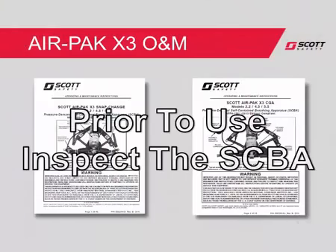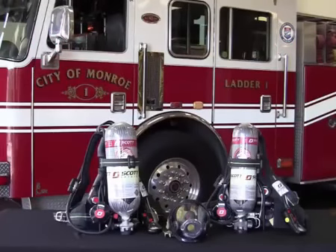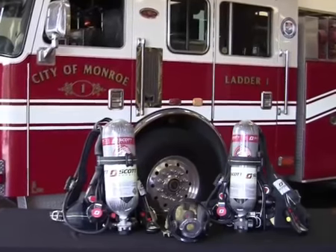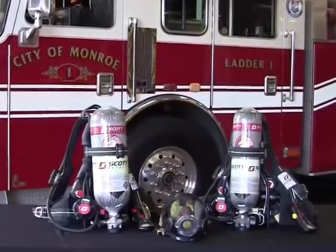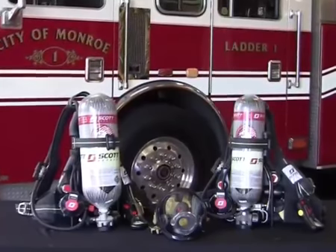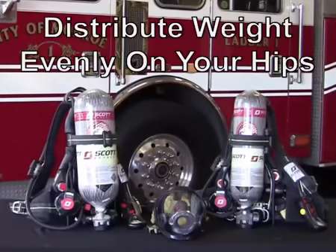Prior to use, it is recommended that the AirPak X3 SCBA be inspected for proper operation. The AirPak X3 SCBA has been designed with an emphasis on comfort and ergonomics. There are several ways to don the AirPak depending on whether you are seated in the apparatus or in a standing position. In both cases, the AirPak should be positioned so that the weight is evenly distributed on your hips.